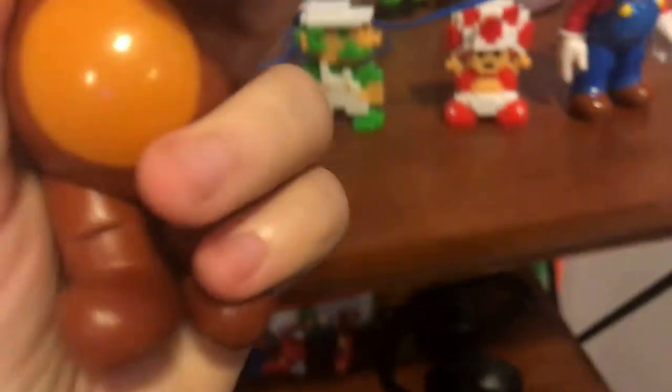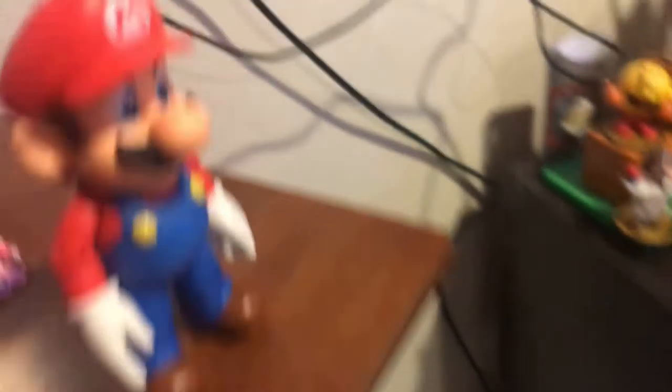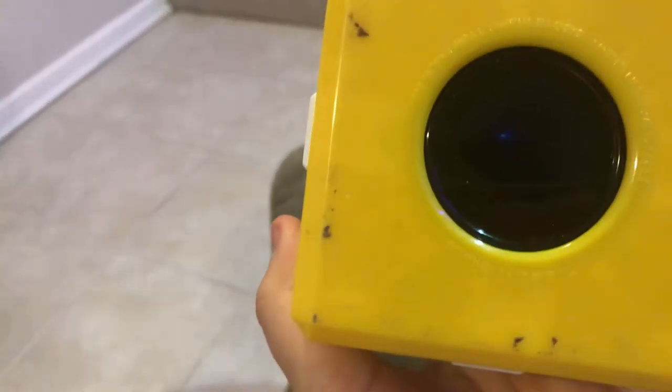Here's my wedding Mario toy — it's pretty cool, you can move the hands. Here's my Tanooki Mario figure — I actually broke the tail and I'm mad about that, but it looks huge and pretty cool. And here's this — I don't know how you call it — it's like an 8-lucky ball, an 8-lucky ball version of the Super Mario series.